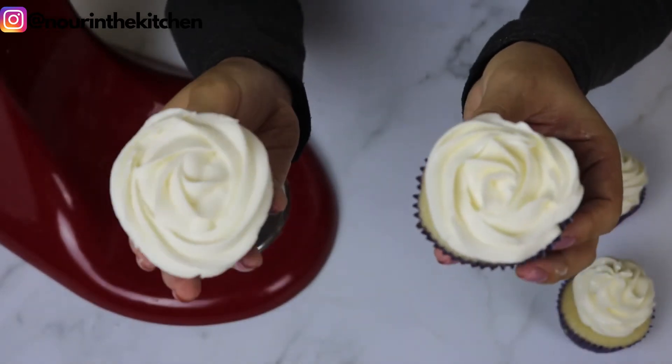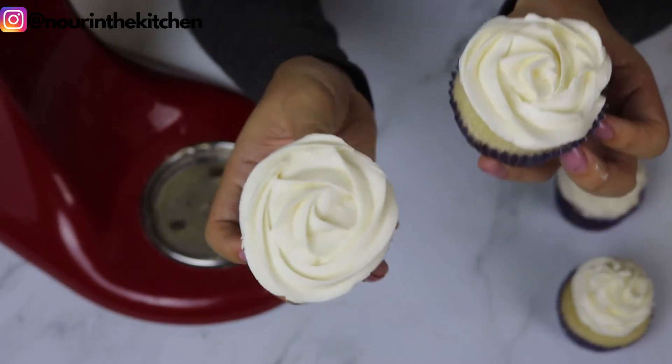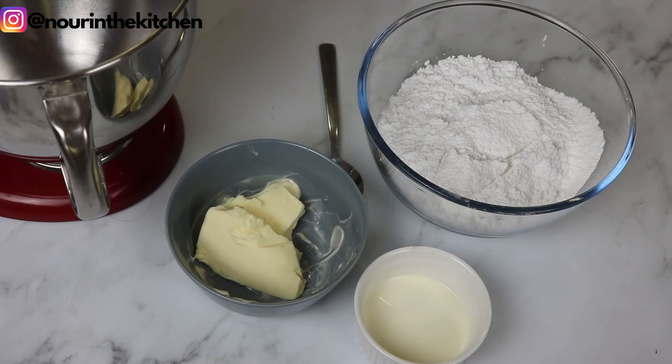If you are excited about this video, please give it a like, subscribe to the channel, and hit the bell button to be notified when I post a new video every week. Now let's get started.